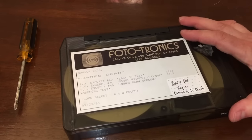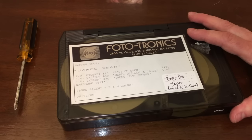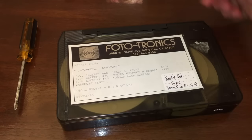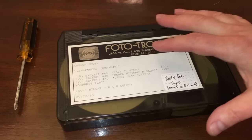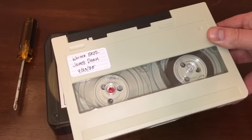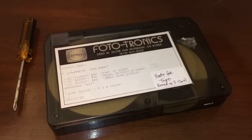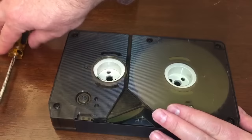U-Matic was a very important part of television broadcasting, and a lot of times when we were watching TV we were watching video that was on this format. This company, Phototronics, manufactured short tapes to send out to studios and stations for promotional materials. This tape here is a James Dean excerpt with three clips from his movies, dated 9-23-1985, released by Warner Brothers. I took the tape out of the large cartridge and installed it in a smaller S-type cartridge so we can play it back.